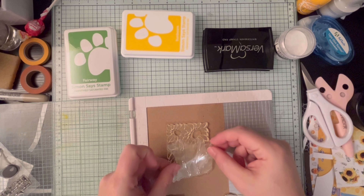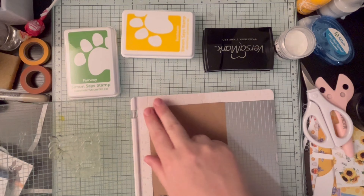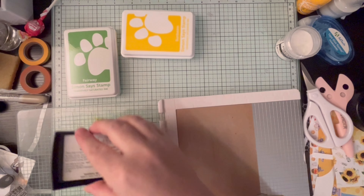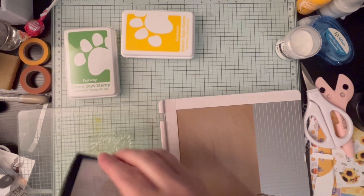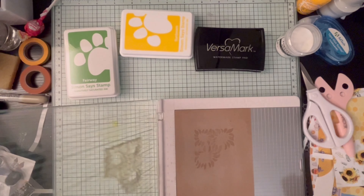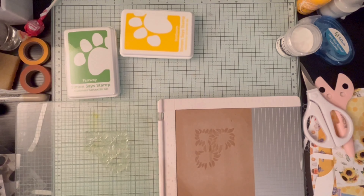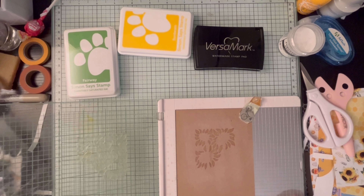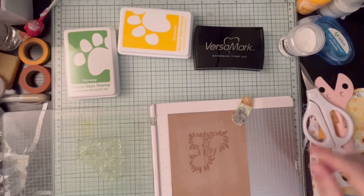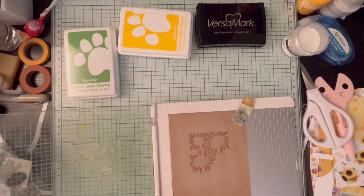There will be future videos using this stamp set and stencils. For the second card, I did some embossing with the flower image — it's a set of three on that stamp, which is super fun. I embossed it with Versamark ink and then used white embossing powder because I decided to go more daisy than sunflower. I don't have a great pigment white ink, so I wasn't sure it would show on kraft cardstock.